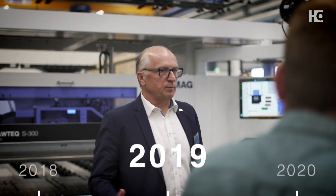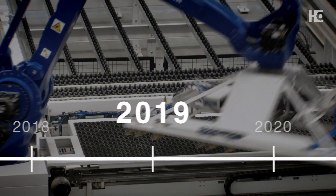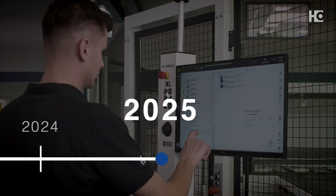2019: Proven technology, newly combined. Sawtec S300 and 400 Flextech — a combination of robot handling and manual cutting.